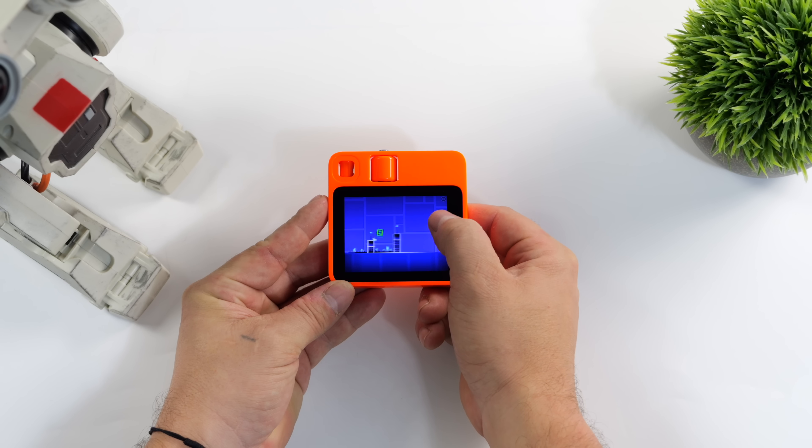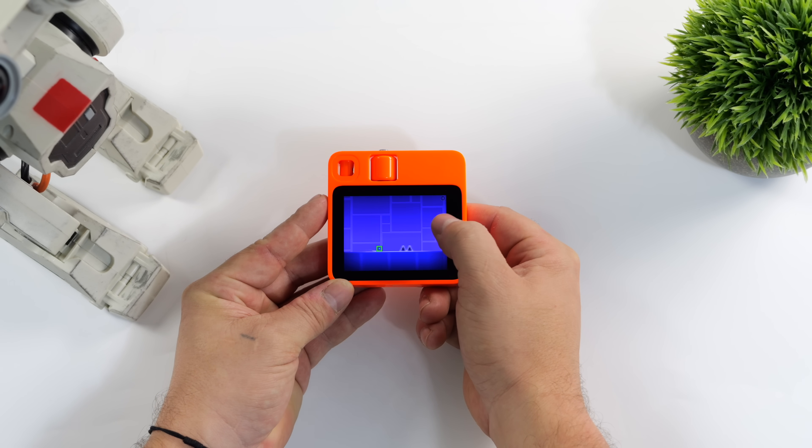What's going on, everybody? It's ETA Prime back here again. Today we're going to be checking out some gaming and emulation on the Rabbit R1 AI device.